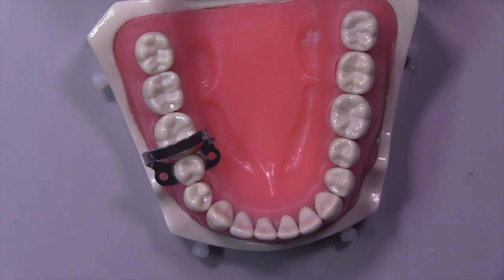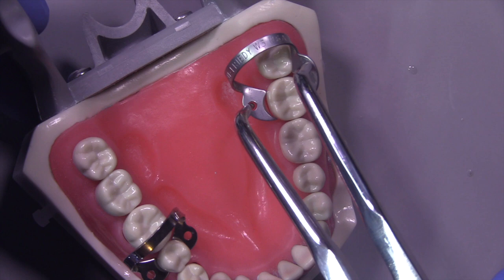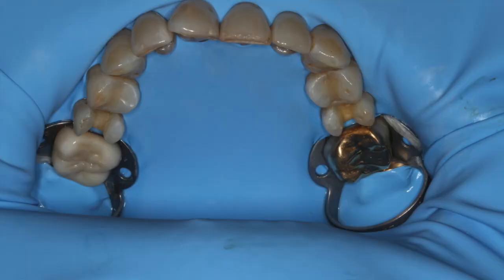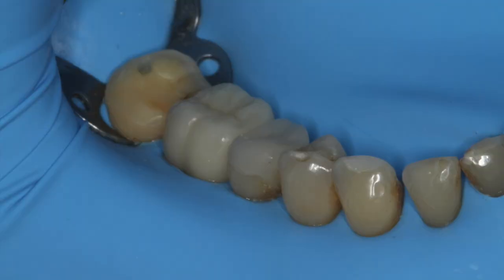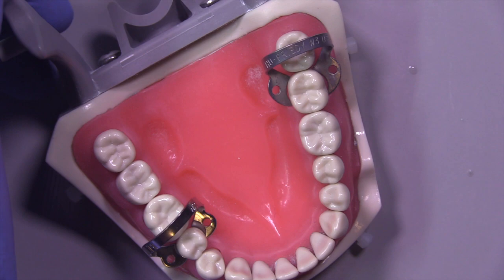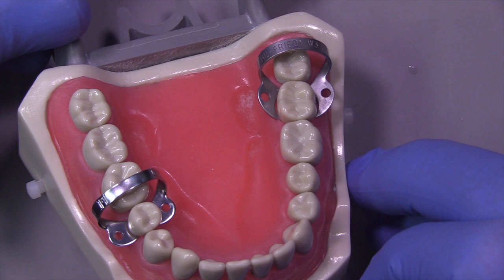Let's take a look at a few more clamps and see how they look. The next one I would use would be this W3 here. You can see that we insert it on the lingual first, getting the lingual to engage and then rotate towards the facial. Lingual first, rotate towards the facial — make sure we're not pinching the tissue and that the clamp is apical to the height of contour, four points of contact, adequate tension. And of course it has those flat wings that aren't going to festoon apically, causing discomfort and potential damage to the tissue.